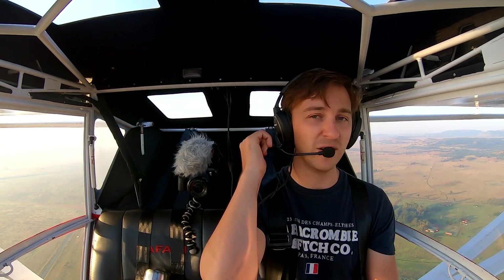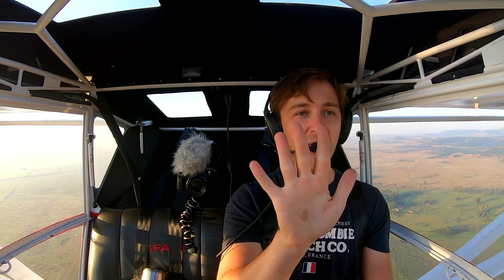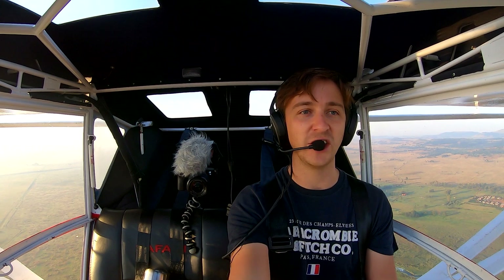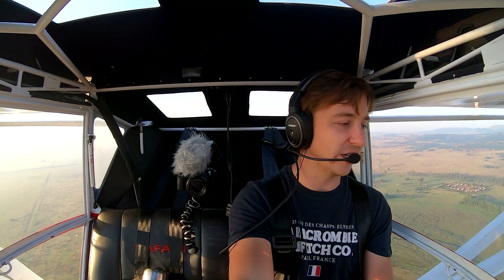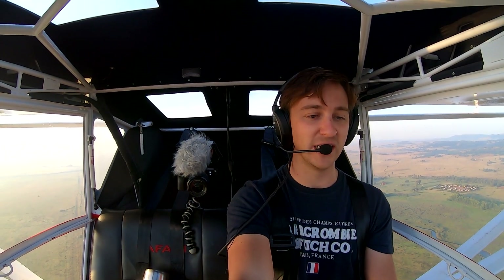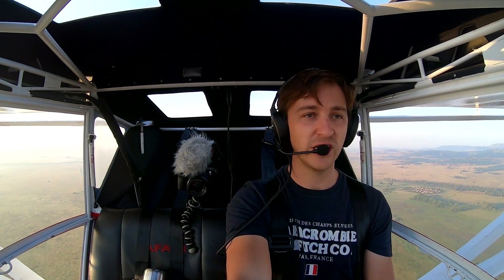So if I do have traffic behind me, I can actually just reduce my power, and that blade actually flattens out completely, creates a lot of drag, and you slow down very quickly. So we'll actually demonstrate that now. As we come in at 94, 95 knots, 22 inches of manifold, I've got a slight descent going as we come towards the runway.